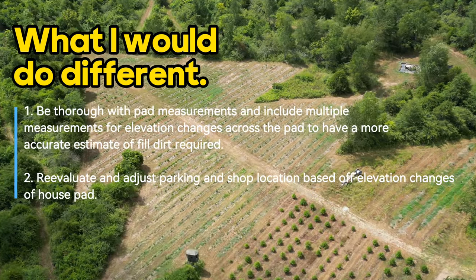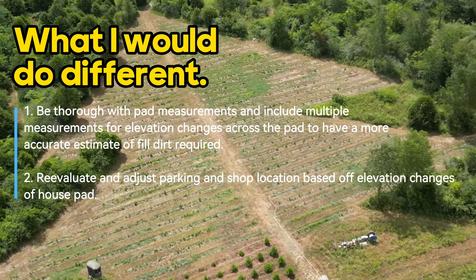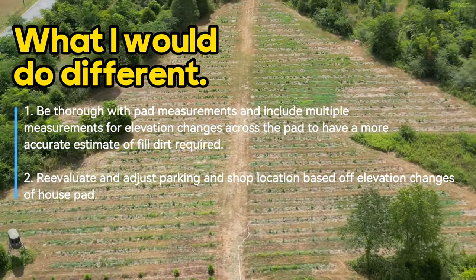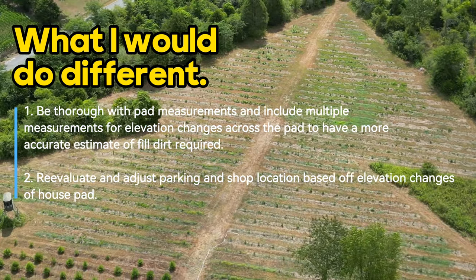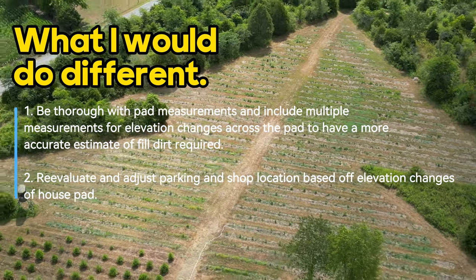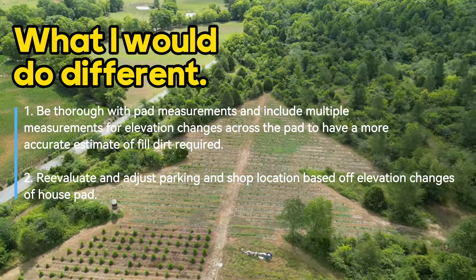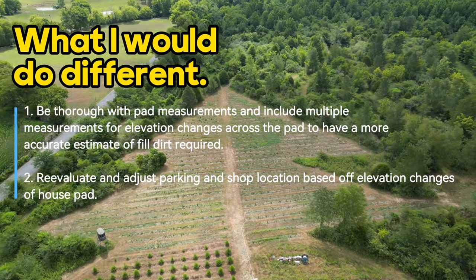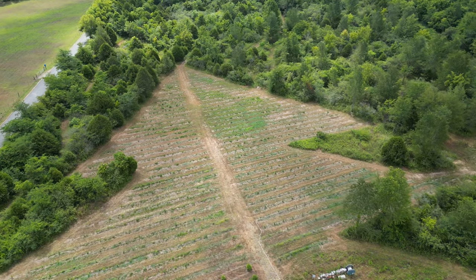What would I do differently? The biggest thing would be taking measurements at all four corners and multiple elevation points to really get a good idea of how much dirt we needed. We would also reevaluate, based on those measurements, where and how we'd want our parking and exactly where we'd put the shop — before everything was already set.